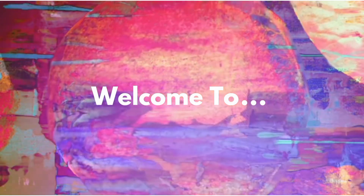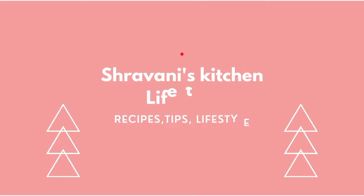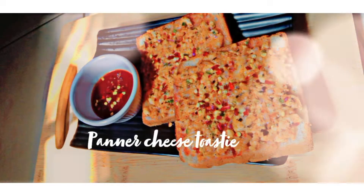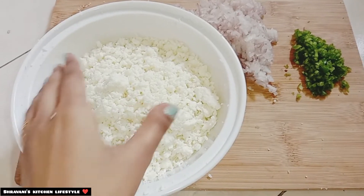Hi and welcome back to Shravani's Kitchen on Life's Health. Today we are making an open sandwich, easy to make every day at home. This sandwich is called Paneer Cheese Toasty.